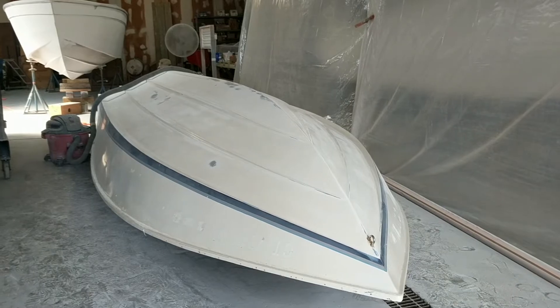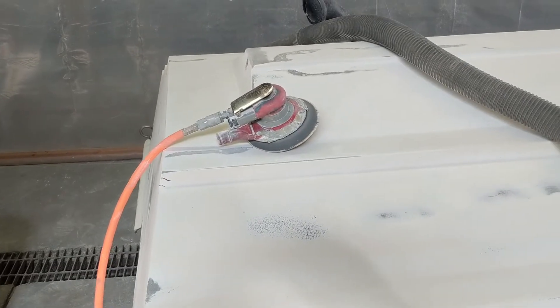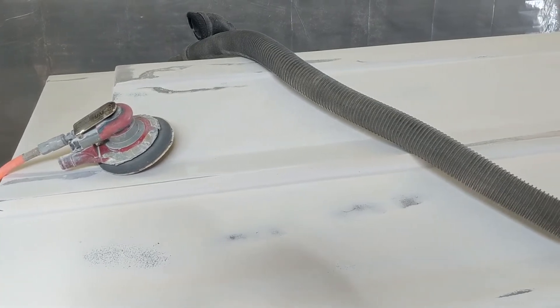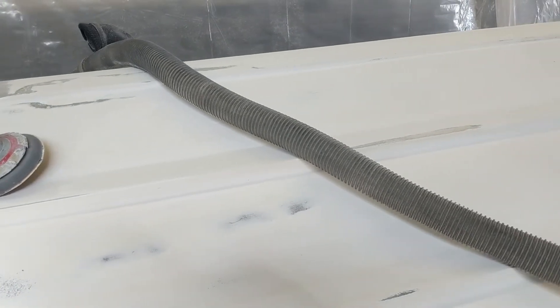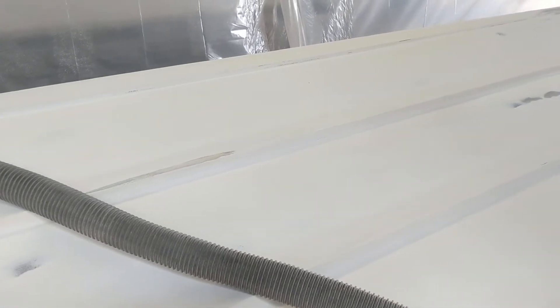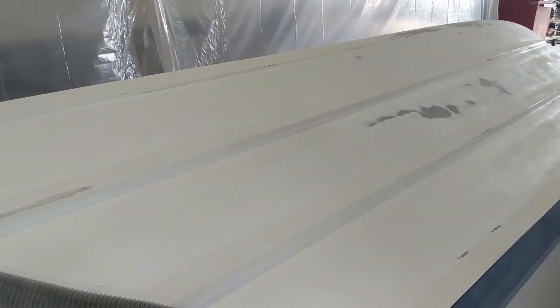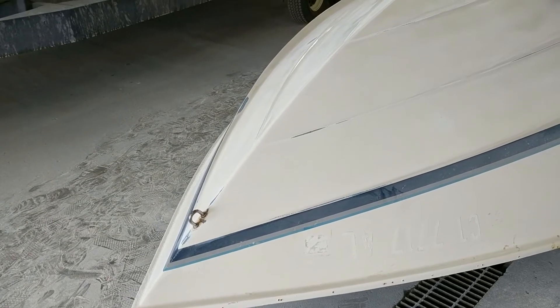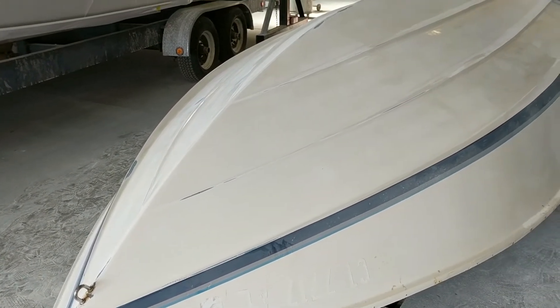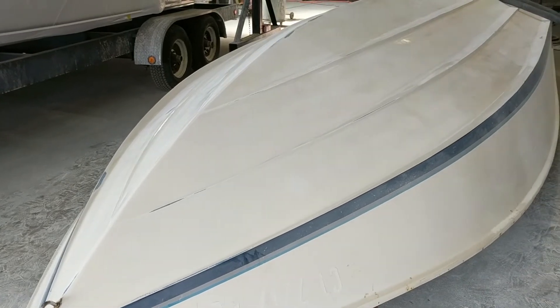So far it's been hit with an orbital, and we can see some of the areas where I need repair and patching. Then all the edges will be nice and straight and sharp — the chine, transom edge, all the strake edges — everything perfectly straight and sharp, that's what you want. No dips, bows, or hooks. We'll take all that out and clean it all up, then prep for paint.